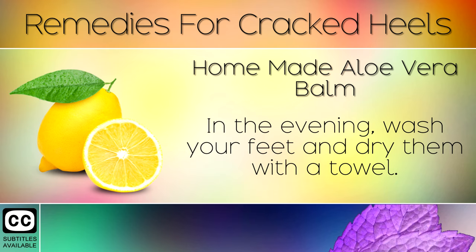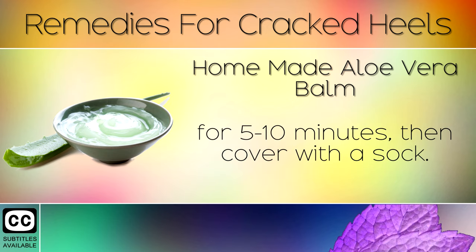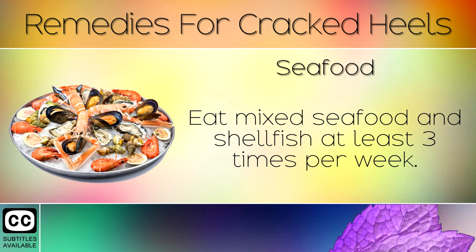In the evening wash your feet and dry them with a towel. Then massage this mixture into the cracked skin for 5-10 minutes, then cover with a sock. This helps the skin to heal within 2-3 weeks, making the feet softer and smoother.